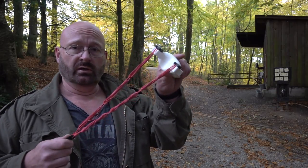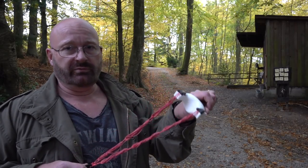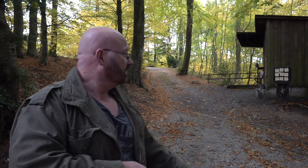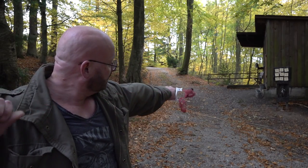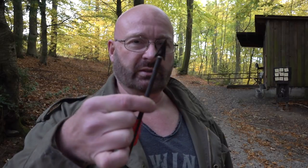This is now a serious slingshot. It doesn't have the power of a Theraband Gold band set, but it is definitely a lot better than nothing — I certainly don't want to be hit by one of these steel balls. In a post-apocalyptic scenario, hunting with these rubber bands would probably work for very small game, like squirrels. But for serious hunting you need a hunting bolt and to shoot it with some force, like with a crossbow.